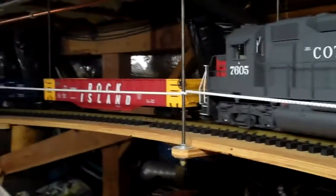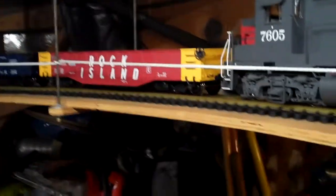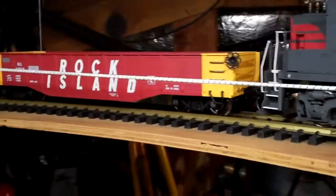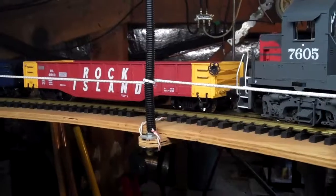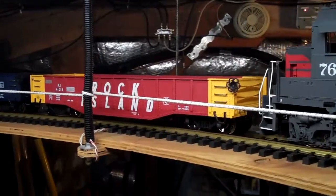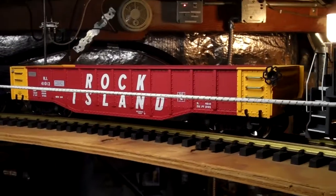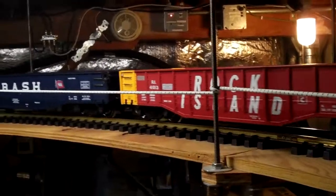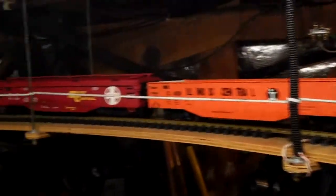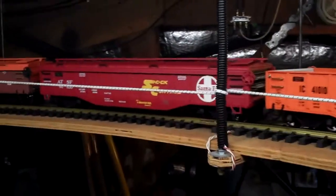These are the gondola cars — Aristocraft 40-foot gondola cars — and they have been lowered with the same technique that was done on the flat cars. They're lowered approximately two-tenths of an inch from the original factory setting. These have the original non-lowered floors in them, except for the one Santa Fe car here, which has a lowered floor.